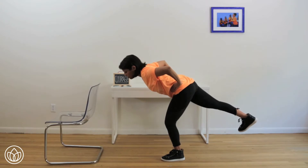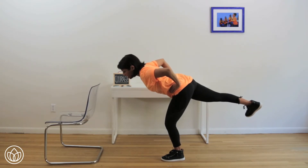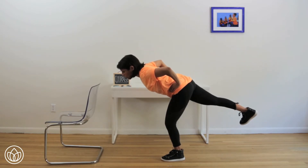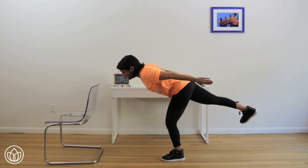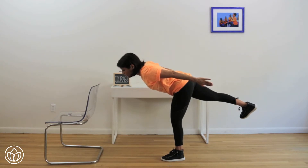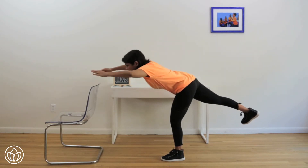Hold here for five more seconds. Can you bring your leg up? Five, pull in four, we're not going to drop down, three, two — on one, extend your arms. Another ten seconds, hold right here. Eight, seven — you can straighten your left leg if you need to — five, four, three, two — on one, lengthen out those arms.